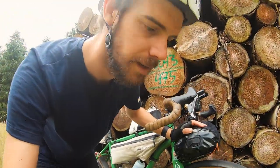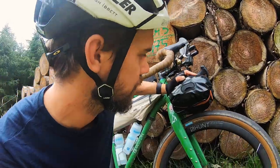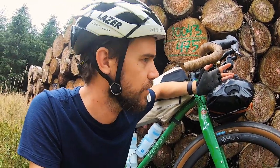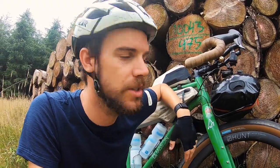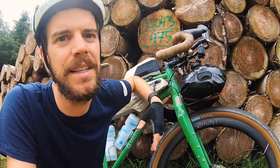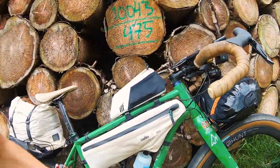The front bag I'm not going to open because it's a pain to take off. It's basically all my casual clothes — flip-flops, a pair of shorts, a t-shirt, a couple of pairs of pants, and some washed stuff. If I stay in a room — which I've done once or twice, though I'm mainly camping — or if it's wet and I need to get in the tent, I can just grab the whole bag and I've got everything I need.